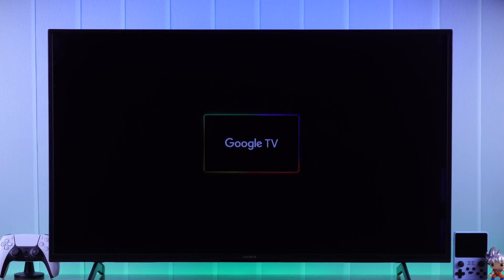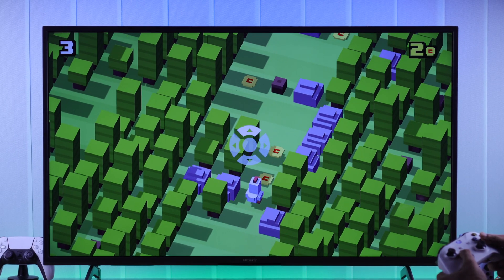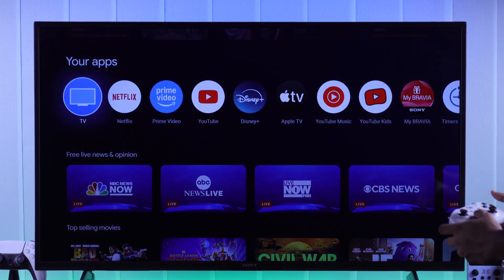If you want to play games on your Sony Bravia Google TV using your Xbox wireless controller, or use it as a TV remote, let me show you how to pair an Xbox gaming controller to your Sony Smart TV via Bluetooth.